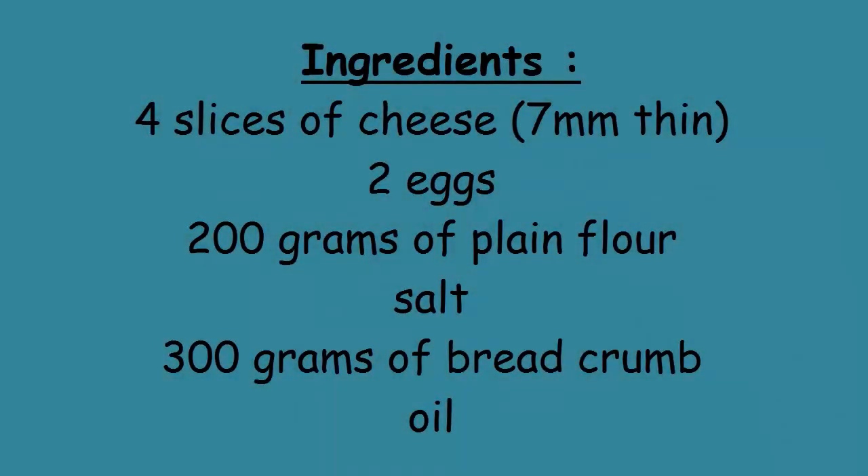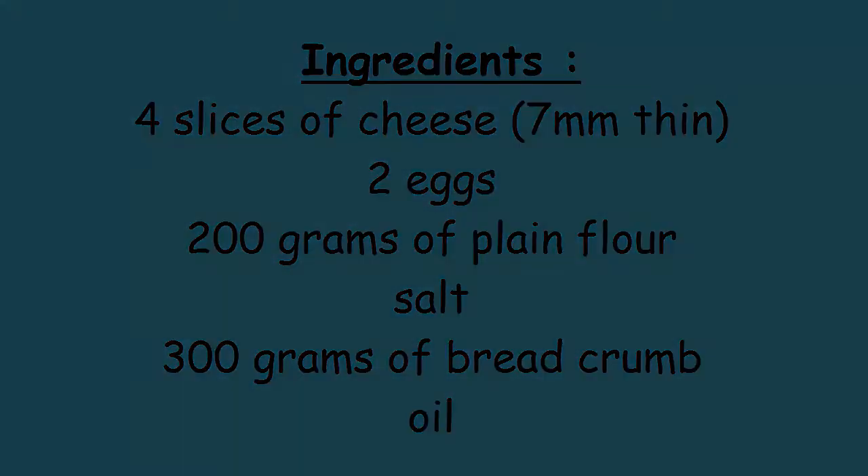For 4 portions of breaded cheese you need these ingredients: 4 slices of cheese, 7 mm thin or thick, 2 eggs, 200 g of plain flour, salt, 300 g of breadcrumbs, and some oil.